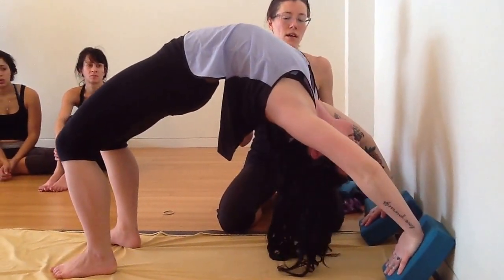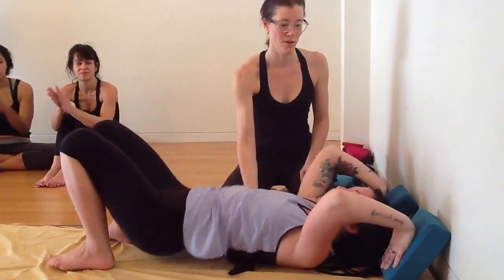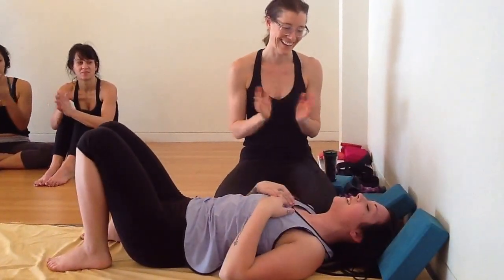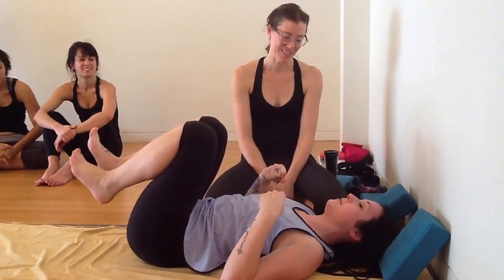Stretch your arms as straight as you can. Then curl your chin and come on down. Did that help? Help the wrists?